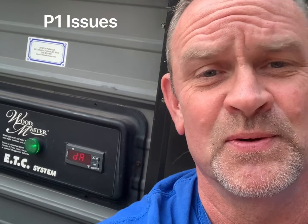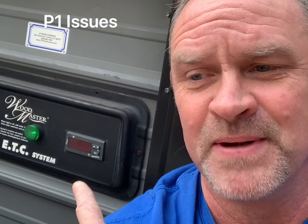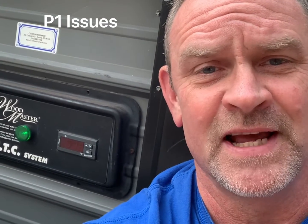Hi everybody, Jeff from Alternative Heating and Supplies. I want to do a quick video to let everybody know that even though I know a lot about these stoves, these problems happen to me too. I got all my unit prepared, did all the fire rope, boiler treatment, got everything done, put a new door on after 20 years, and got ready to light it for the first time in the season — and I get a P1.